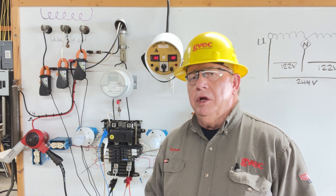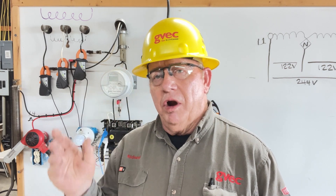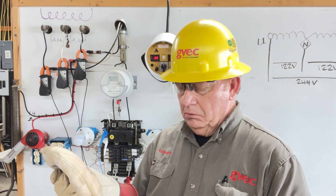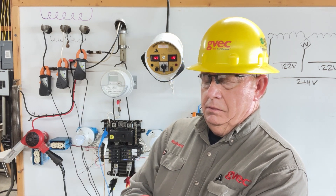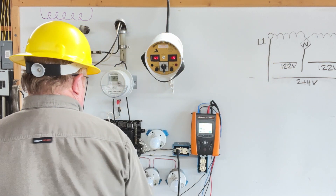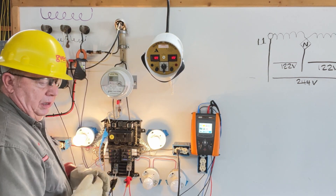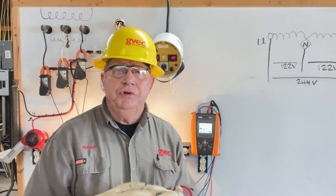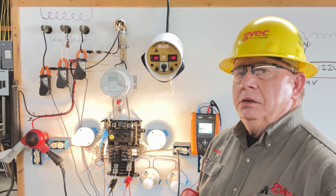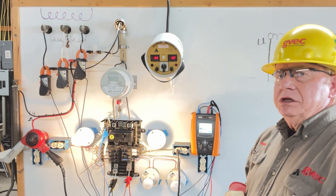The first thing we're going to do is make sure we have our safety glasses. The hard hat is part of our uniform, and then we're going to put on our rubber gloves. We have two 120-volt light bulbs — one's on leg one, one's on leg two. Right now the currents are balanced and the voltages are balanced.